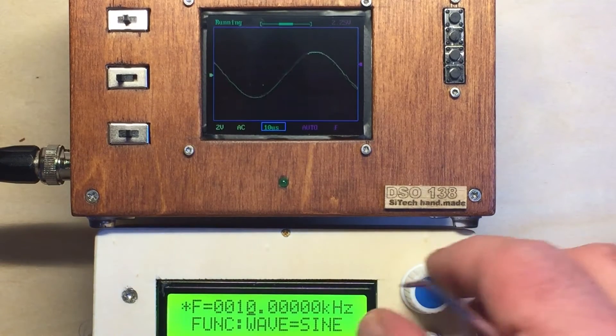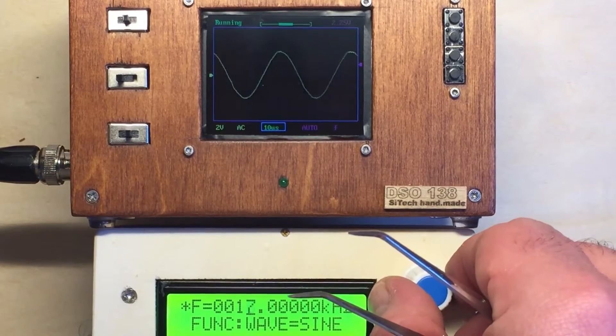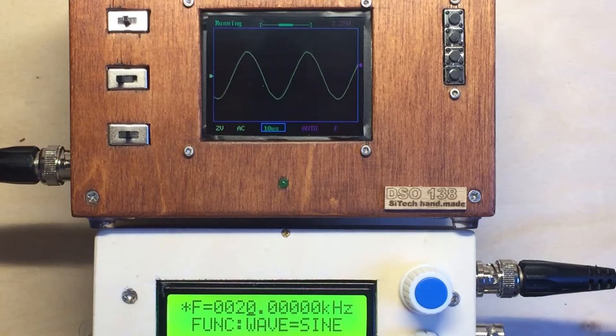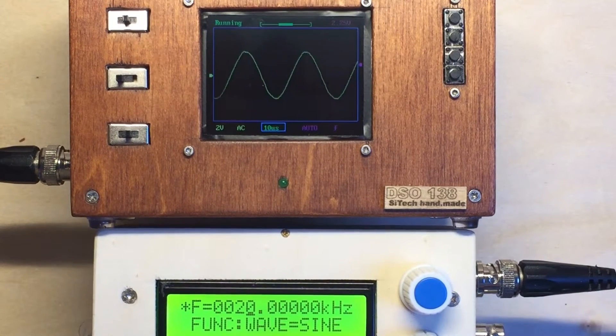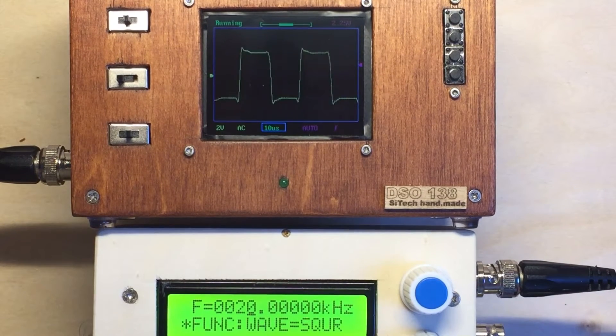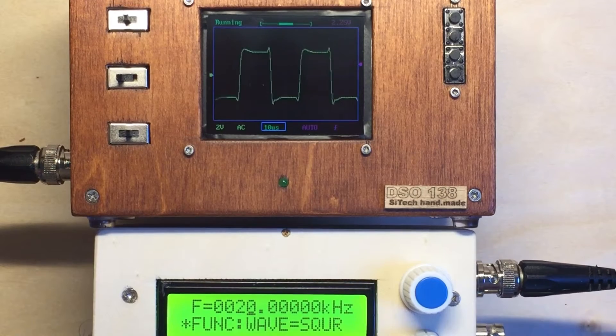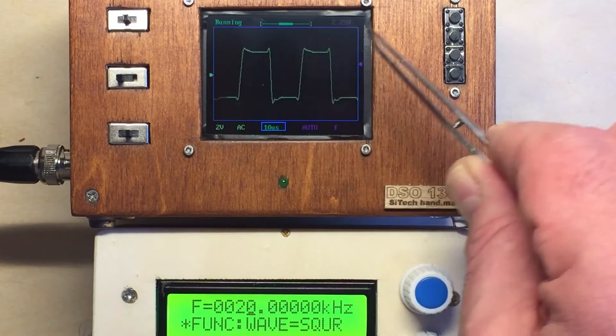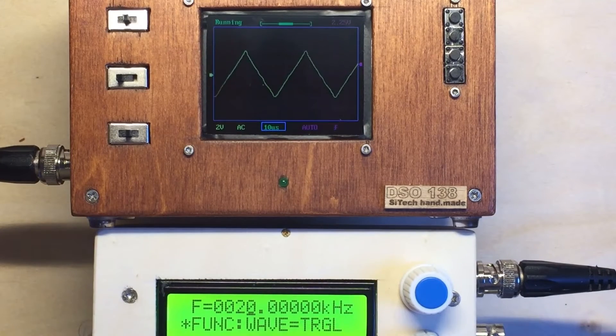Now I change to 20 kilohertz, double the frequency. Still looks like a sine wave. The square wave is getting more and more crappy — looks like a little demon with the ears there. And the triangle, yeah, you can still use it.